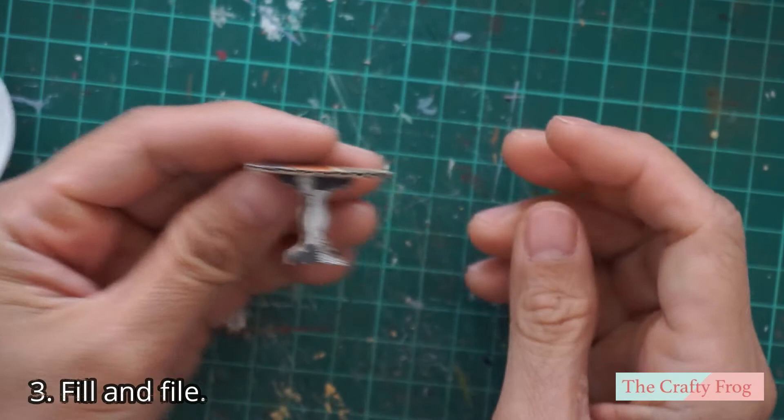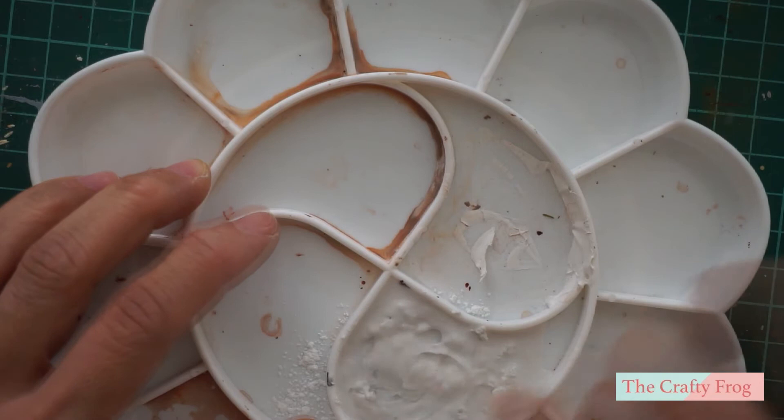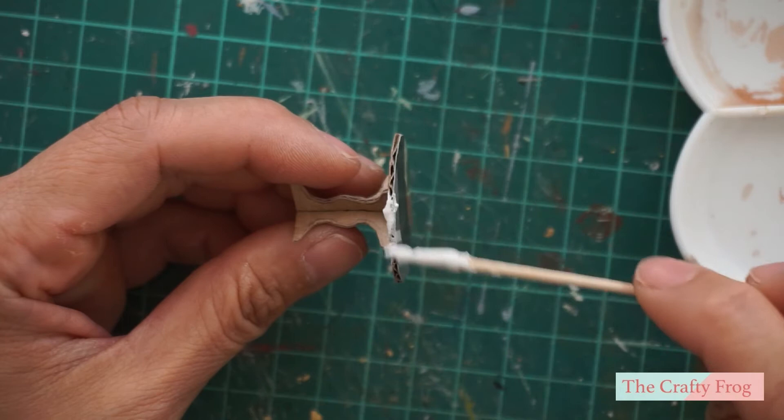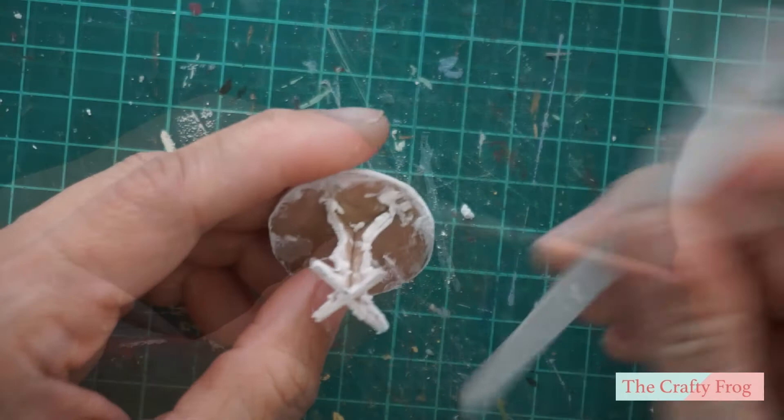If you are using cardboard, you will see that there are holes in it. What I normally do is fill the holes with plaster of Paris. Here I just spread the plaster of Paris around the sides of the plate as well as the stand. I also made sure that there are no holes visible on the cardboard, and then I let the plaster dry completely.